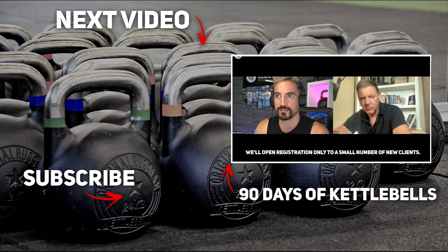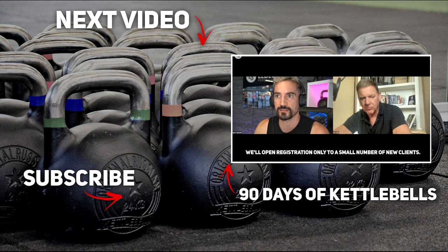Registration is open to only a small number of new clients. Join the waiting list now to get access 24 hours before the general public. Link is in the description.